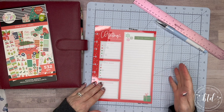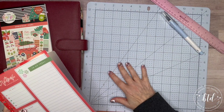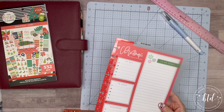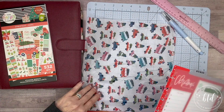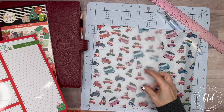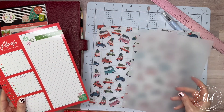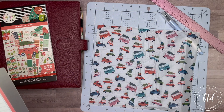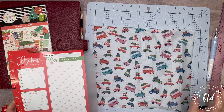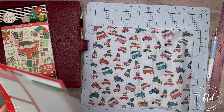I put the tissue paper down and overlaid it with a solid-colored dashboard because it was easier to see through. The solid color was really only used for cutting the tab out. I'm also keeping an eye on my Scotch laminator — I'll link all products in the description box below.